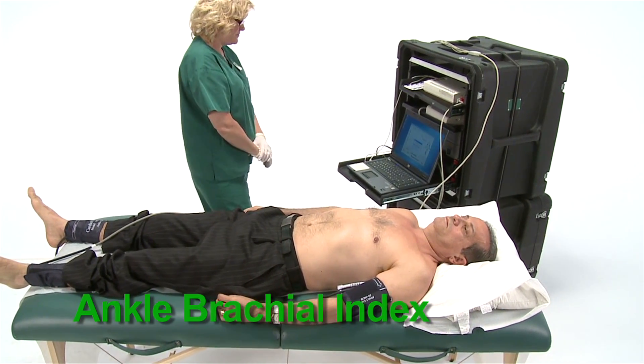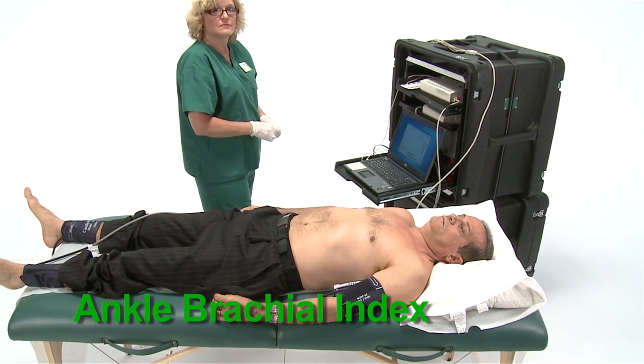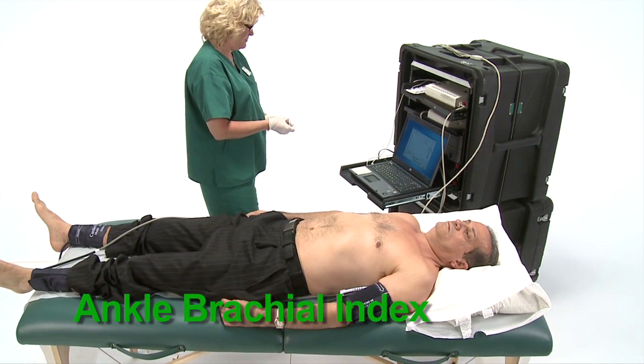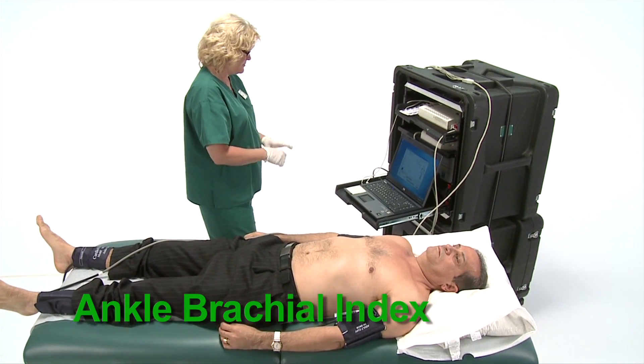PAD is a condition in which the arteries in your legs or arms are narrowed or blocked. People with PAD are at a high risk of heart attack, stroke, poor circulation, and leg pain.